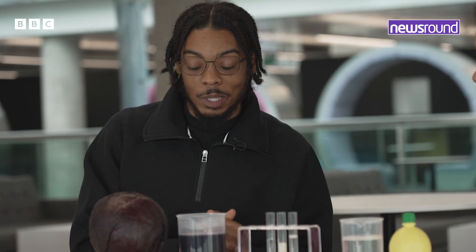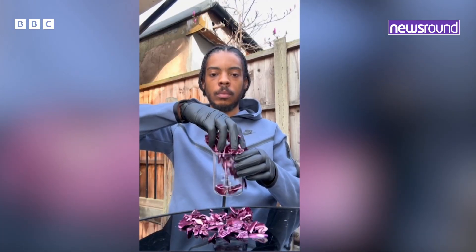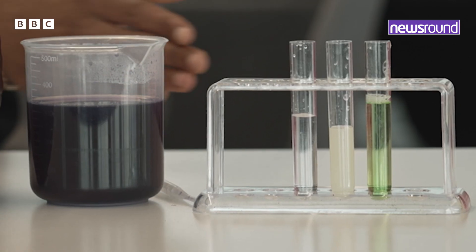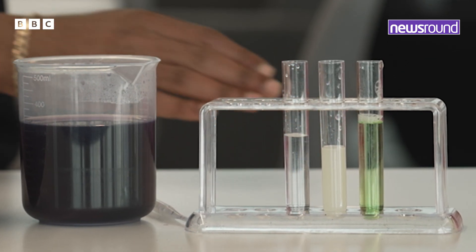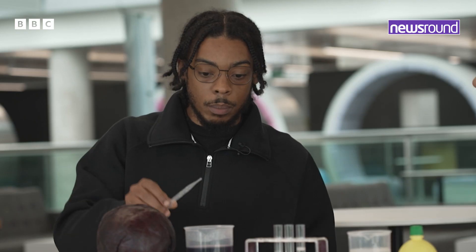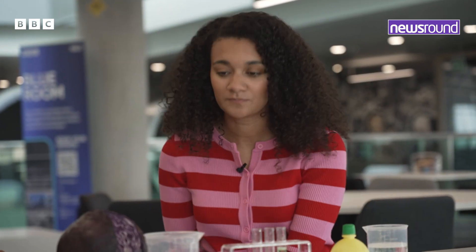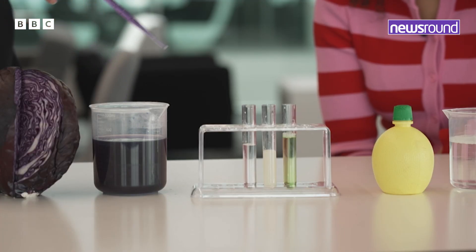So right here we've got some red cabbage. Now red cabbage contains something called anthocyanin. This is a pigment that we can use to determine the pH of a solution. So we've got three solutions here — some water, some lemon juice, and some washing up liquid. We're going to put some of the red cabbage into each solution and the colour that it changes is going to tell us the pH. So let's start with water first.